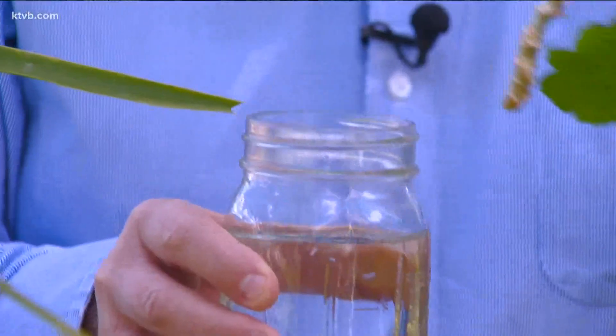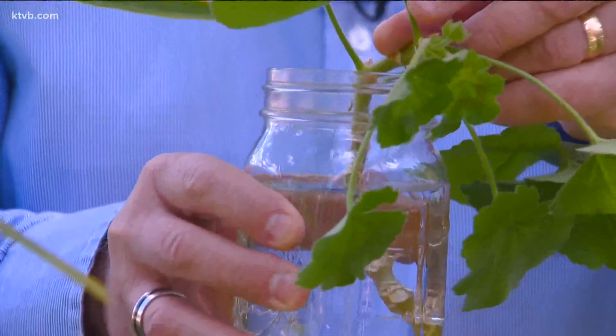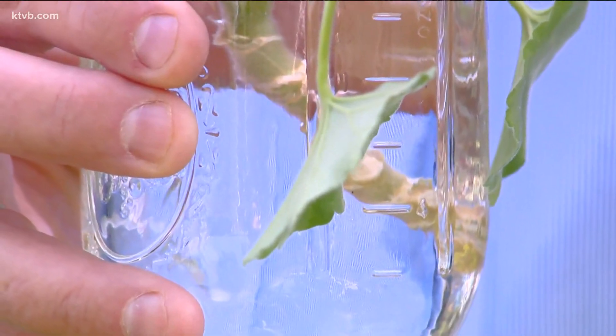Put the stem in a clear glass jar with enough water to cover the stem but not the leaves. Put it on a sunny windowsill and change the water daily to keep it fresh. After about four weeks you'll start to see some roots forming at the bottom of the stem.